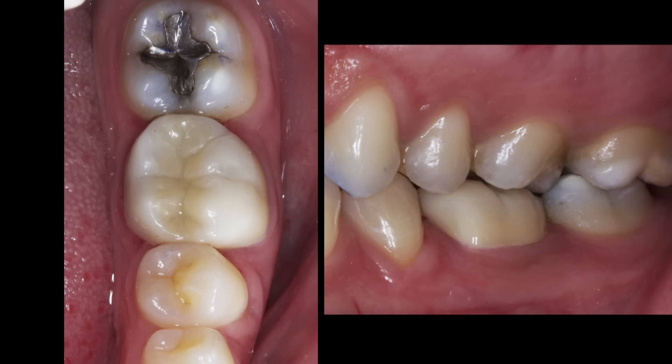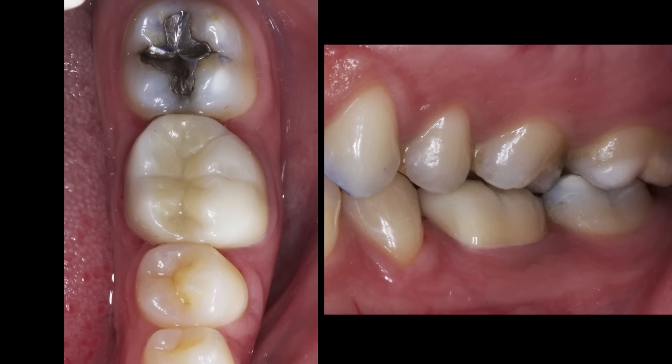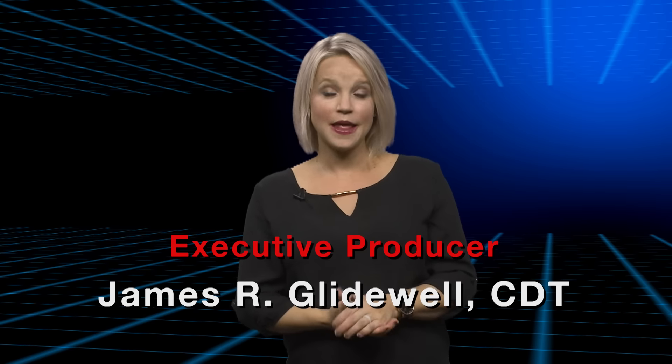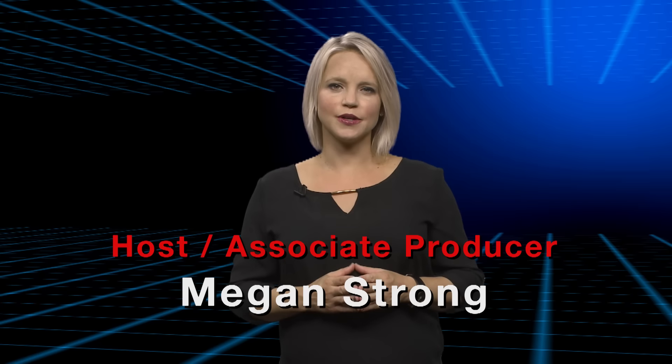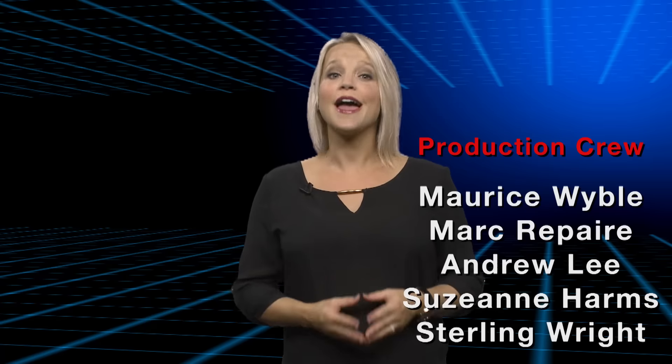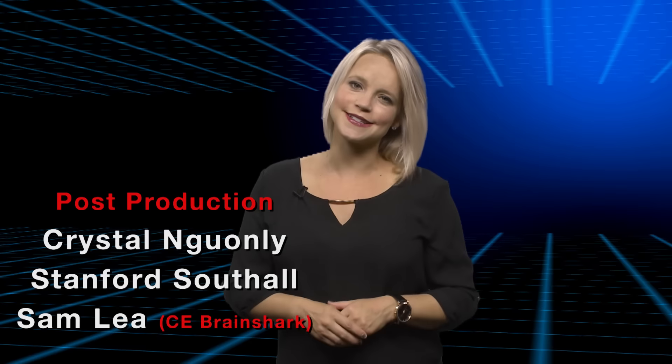Thank you all for tuning in. Back to you, Megan. Thank you for that, Dr. Chi, and thank you for watching. On behalf of everyone here at Glidewell Laboratories, we appreciate your viewership, and I'll meet you right back here next time.